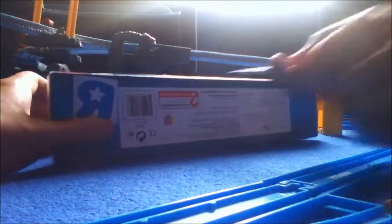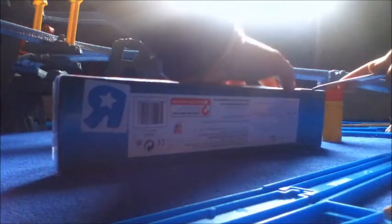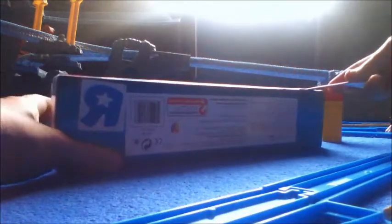We're here to unbox it, and I'm going to use a knife — we're going to do it quick. Be careful with knives. Three, two, one.